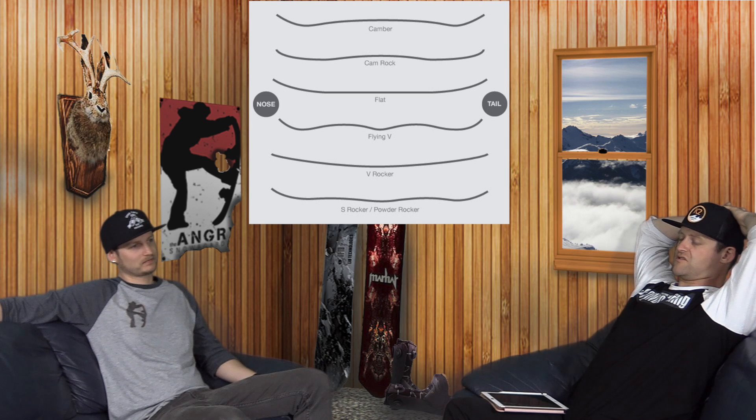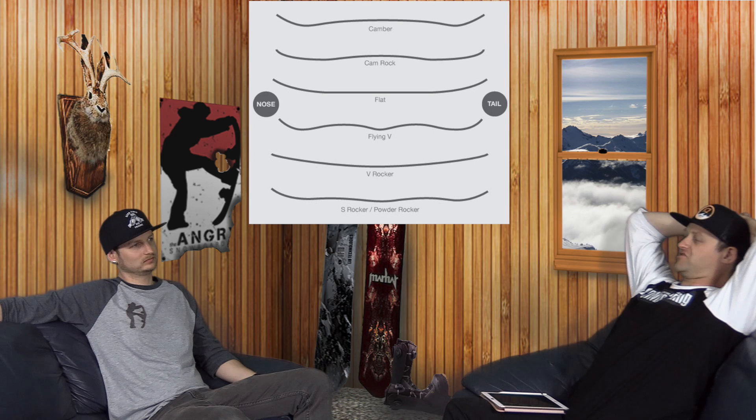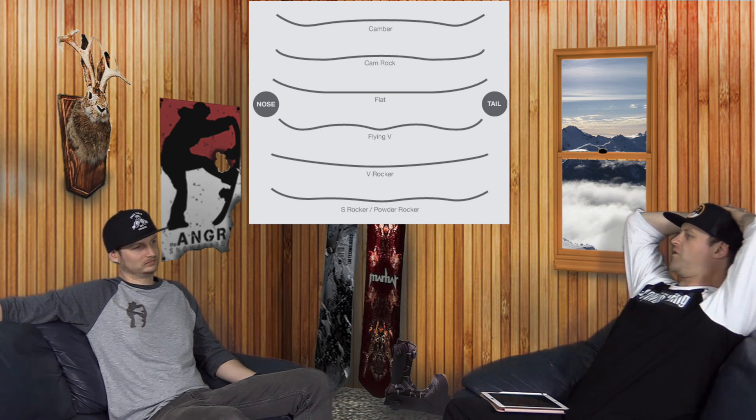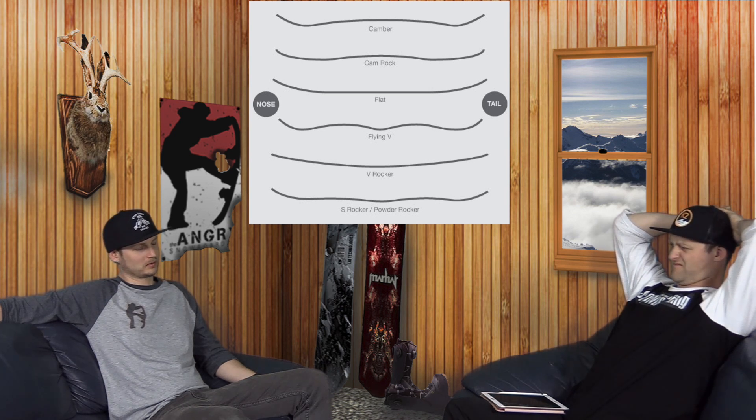By and large, we are in the golden age of snowboard technology. There is literally a profile, a shape, a sidecut, a width, a flex pattern, and a graphic for anyone out there. If anything, there's too much on the market — that's why I have too many snowboards.